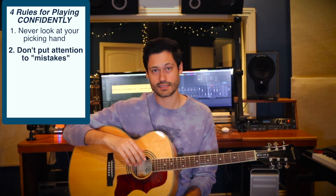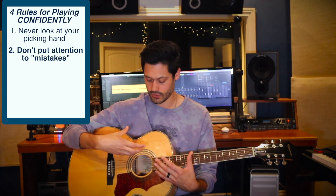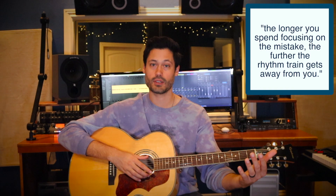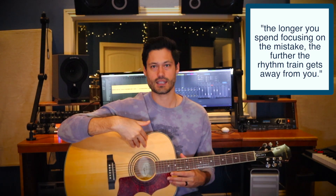Number two: don't focus on your mistakes. Too often beginners spend a lot of time talking about and processing through their mistakes. They want to bring attention to it — they miss a chord or hit the wrong string, and they want to stop and spend time on it. What you have to do is not focus on the mistake — don't bring any attention to it at all, not even conscious attention. Always be focused on moving forward in the song. Don't let the rhythm train get away from you. The longer you focus on the mistake, the further that train gets. Get back on track as soon as possible.